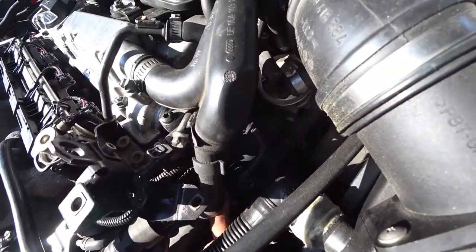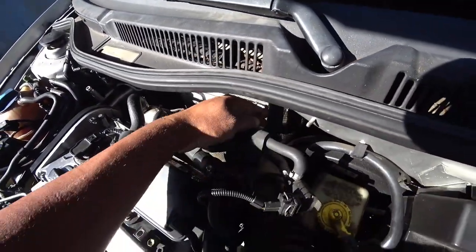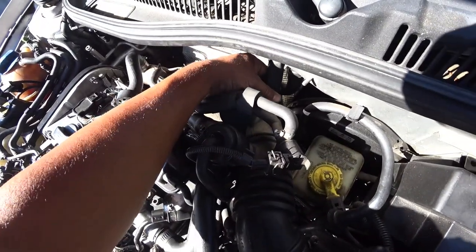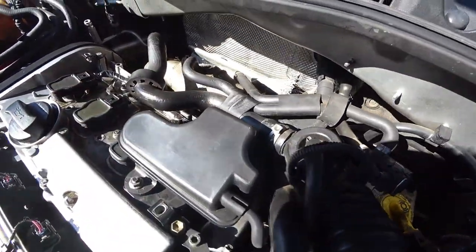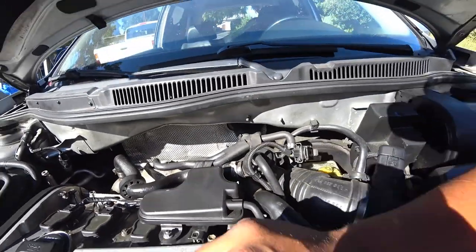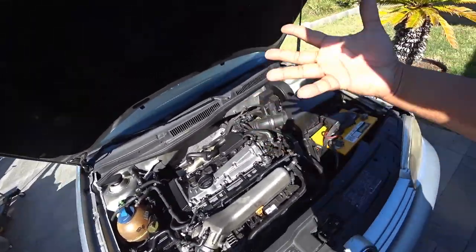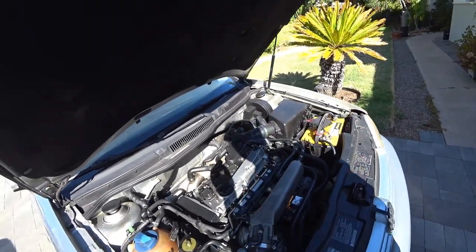Another thing to look at: the hoses for the heater core sit right here next to the turbo. These get really hot, so you want to squeeze them — not too hard — and make sure they're not brittle. Because if you're driving and it gets hot enough, the car will literally just pop that off, and that's the end of that. You can have a coolant hose failure right there.